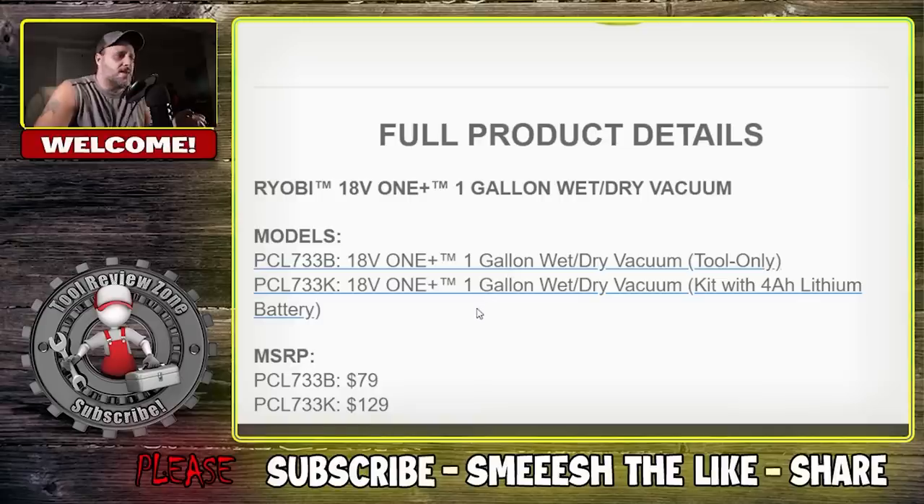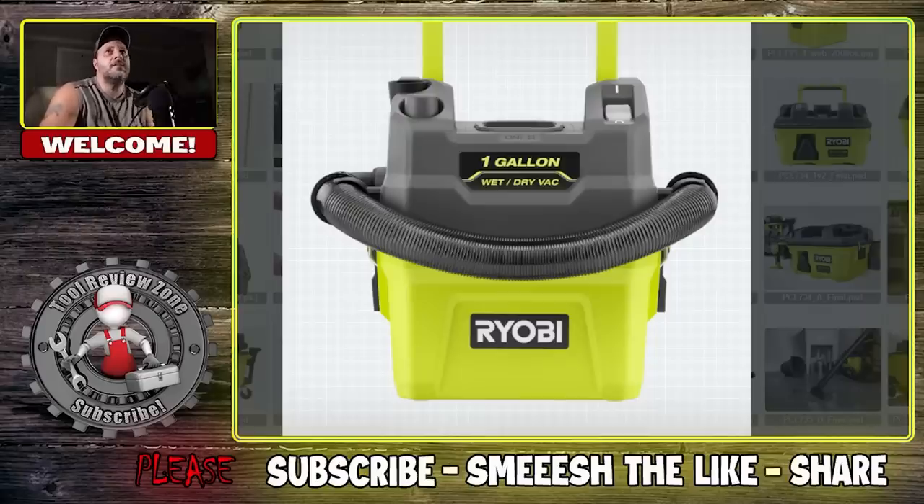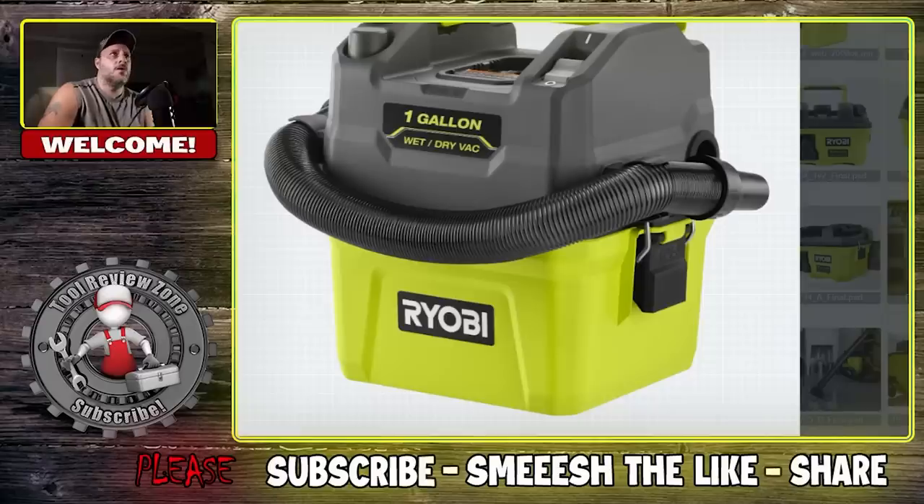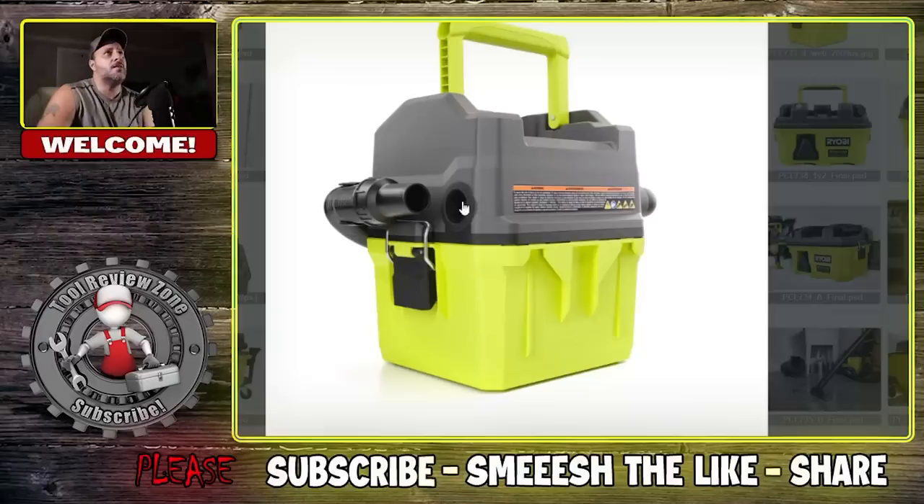Price-wise, you're looking at $79 for the one-gallon wet vac by itself, and $129 if you're getting it with the 4AH lithium battery kit. Here's the one-gallon vacuum — you got the handle right there, your tool storage, and it's a wet/dry vac. What I like about this: extremely portable. You're doing your cars, garage, shop, whatever. The battery goes up on top, there's your on/off switch, your tool storage, a couple of clamps — you can open that up, empty it out, and your filter goes in there.